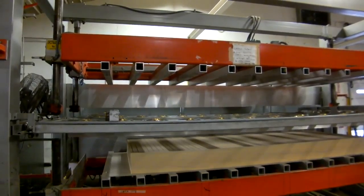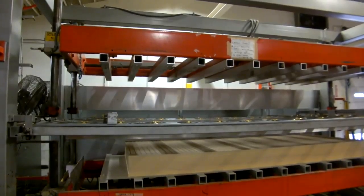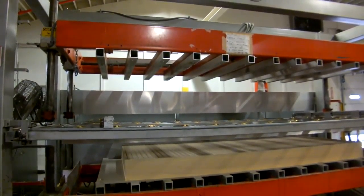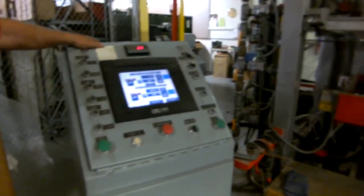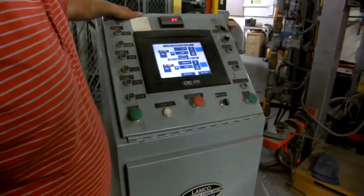Ok, I'm going to raise the top one. And that should have been it. It's moving forward. I don't know if you want to take pictures of these things.